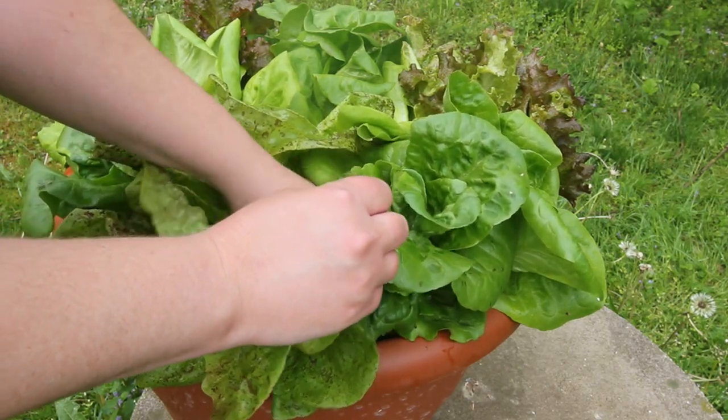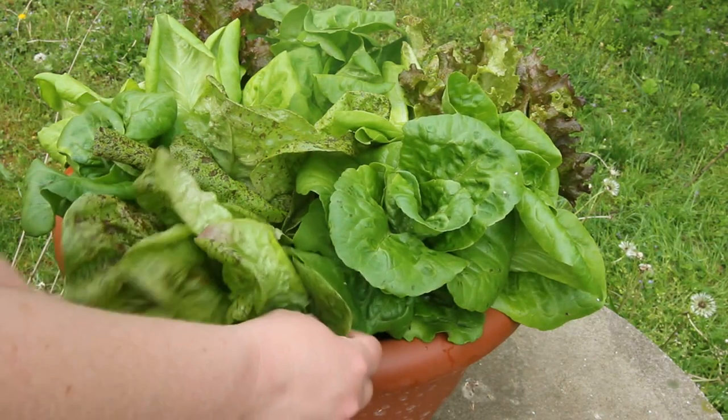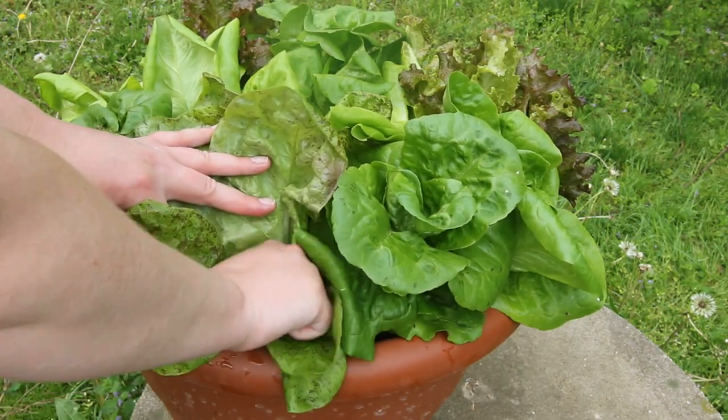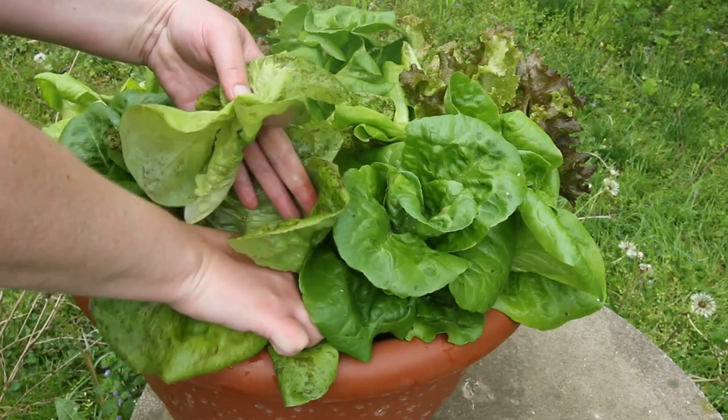The oldest leaves are on the outside edge of the plant, and you just go around and pick those off, and the lettuce in the center of the plant will continue to grow.